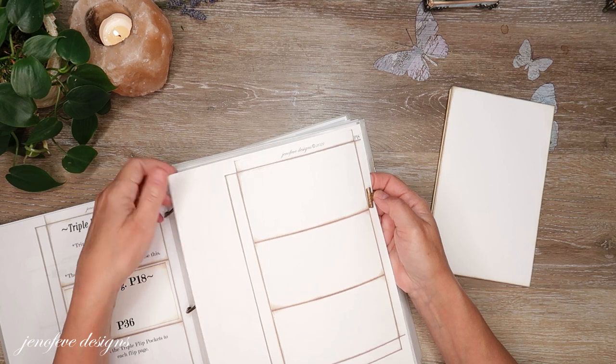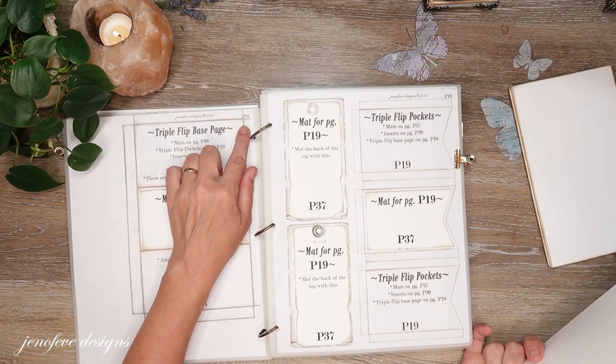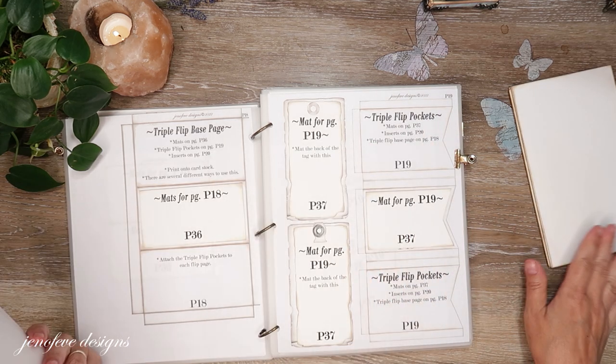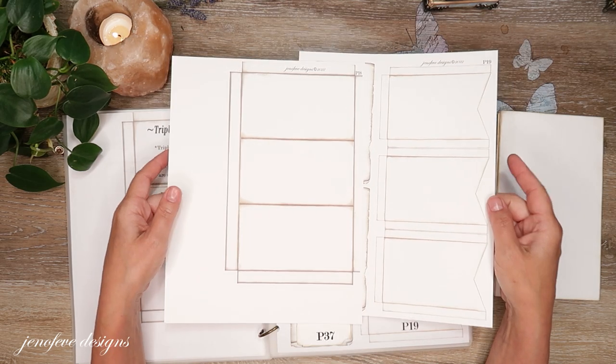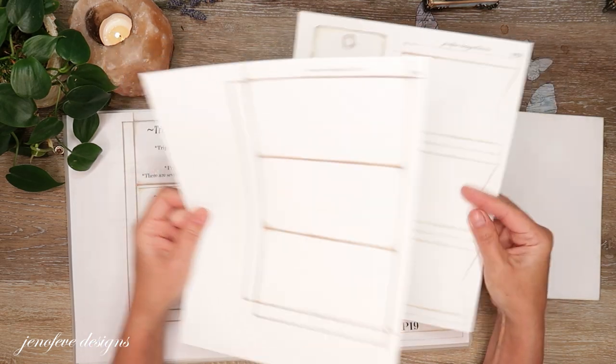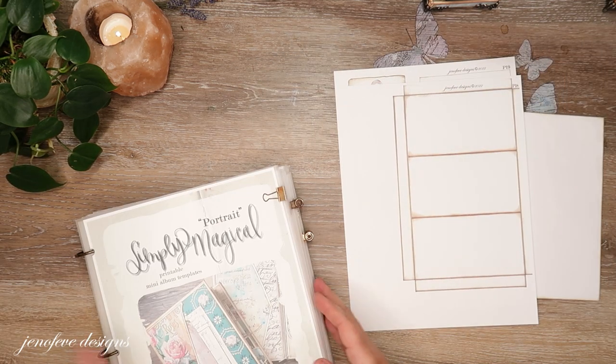I have printed page P18 and P19. All of these are the plain templates. P18 and P19 are the two pieces you need to make the flip pocket page. These are printed onto the same 80 pound white cardstock, and that's all we're going to need right now.